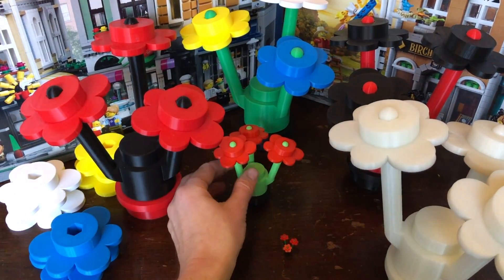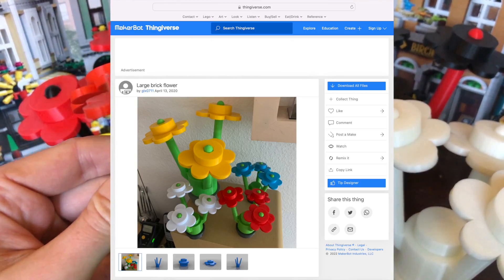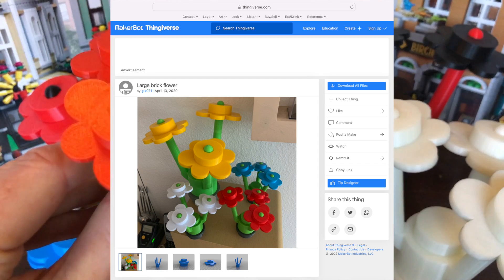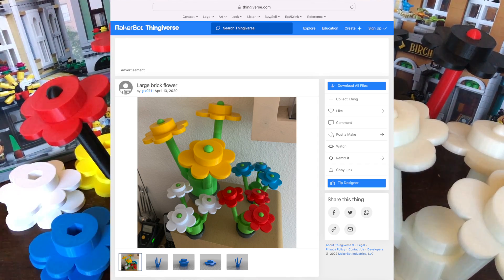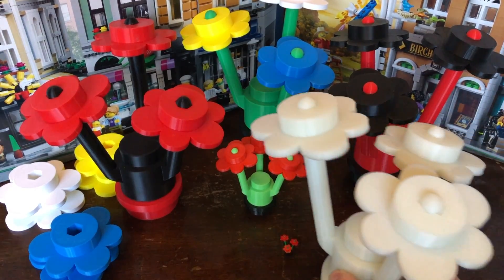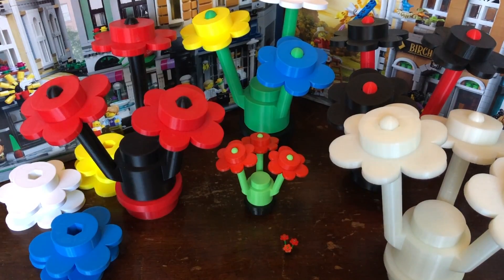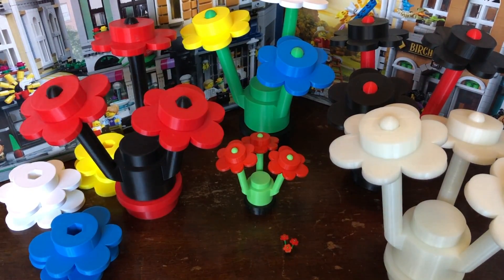Basically, you can see that all the Etsy sellers who are doing this have taken their design from a website called Thingiverse, where you get designs that you can plug into your 3D printer. The one my brother found on Thingiverse is the same exact one — he just expanded it to the maximum size that his printer could print.